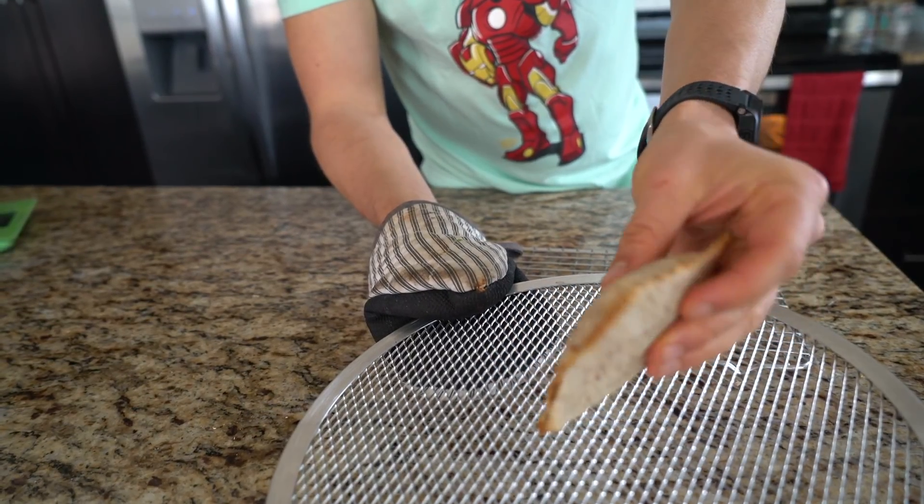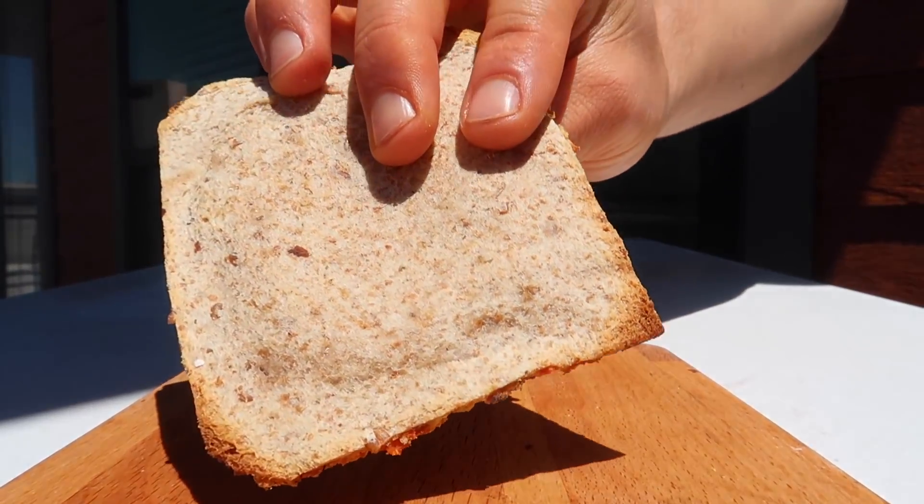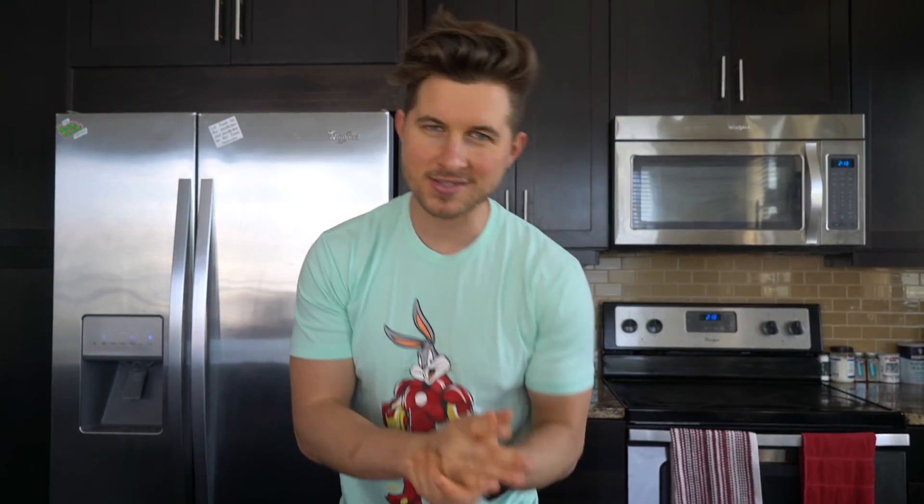The pocket of heaven! Wait for it to cool down. And just like that, in record time — a protein fruity pebble uncrustable. Please give the video a thumbs up and please subscribe.